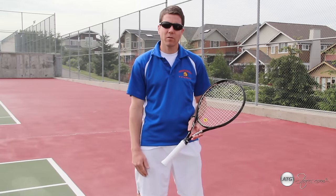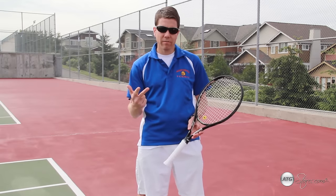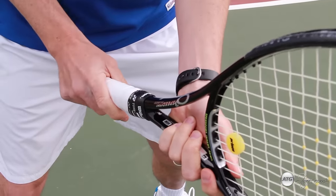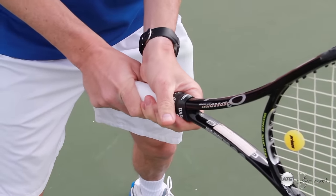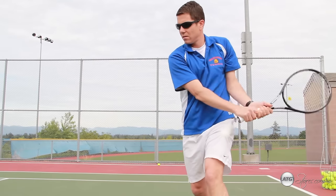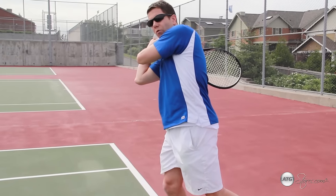When hitting a backhand topspin ground stroke, there are also three things to keep in mind: the grip, the beginning, and the finish of the shot. For the proper grip, your right hand is going to slide right down the side of the racket. Your non-dominant hand will slide down the racket and rest gently on top of the dominant hand. When the ball comes, we're going to turn our body, step, swing from low to high, brush up the back of the ball, and follow through over the opposite shoulder.